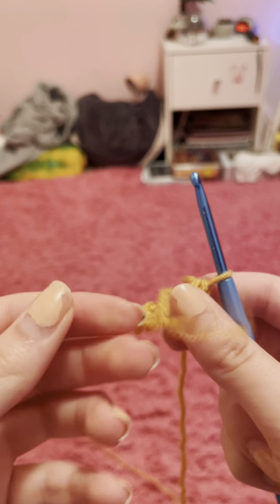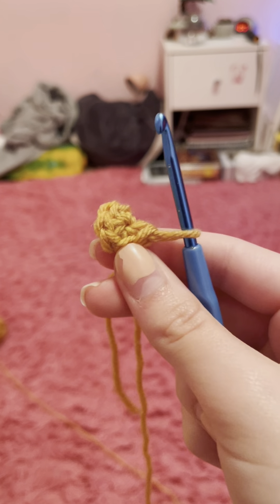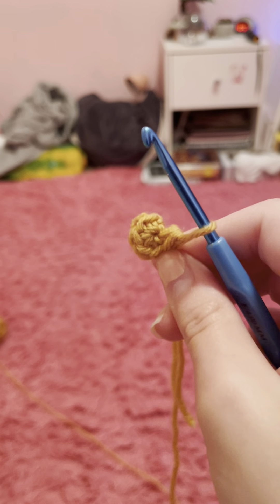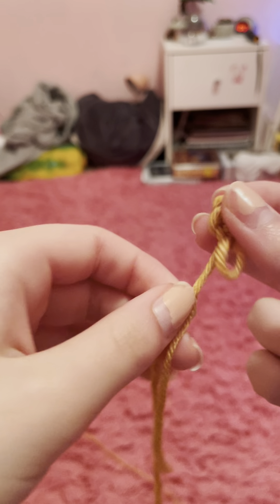We have six single crochets inside and we have this little tail of yarn here - it is going to be called a tail in most tutorials or patterns. This is kind of the satisfying part: you're going to take it and pull as tight as you can and now you have a little circle. This is how you usually start almost all of the plushes - it's almost always going to be six single crochets inside a magic circle. I'm going to do that once more and then show you the alternative.